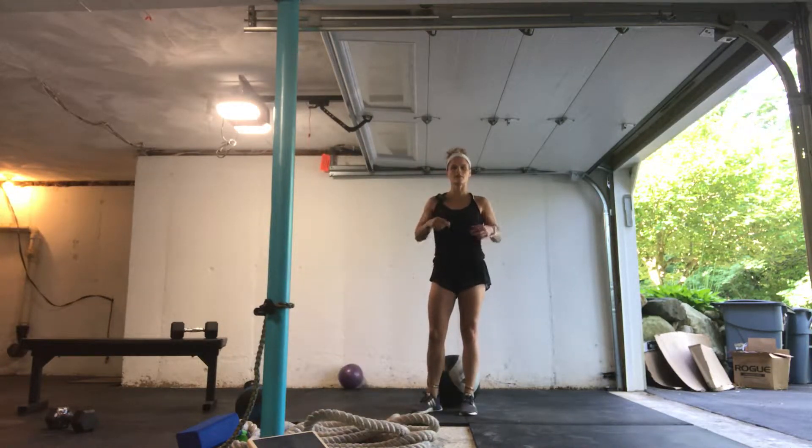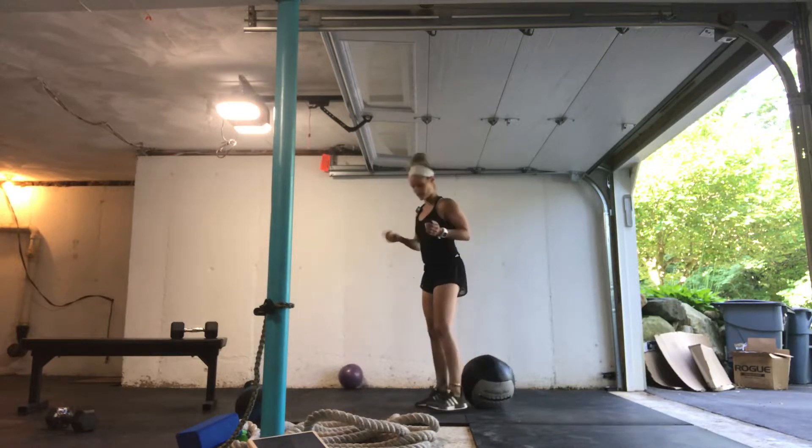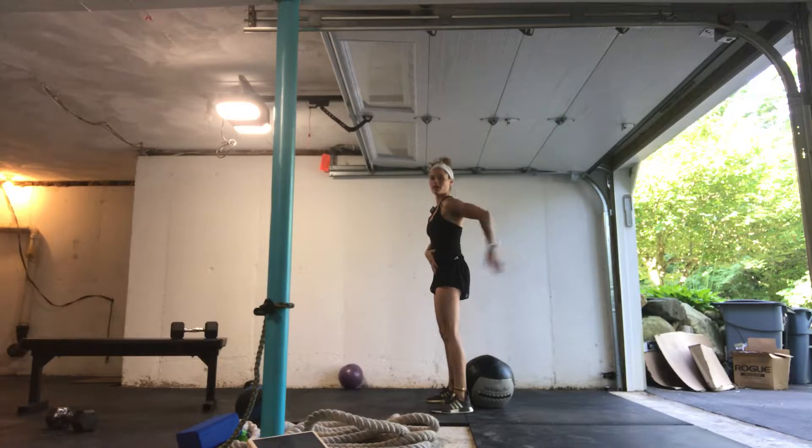For the squat to box, I want to talk a little bit about the ribs and hips connection, as well as keeping a neutral pelvis. So if I'm coming from the side and I place one hand on my stomach and one hand on my lower back, I don't want the position of the pelvis to change.